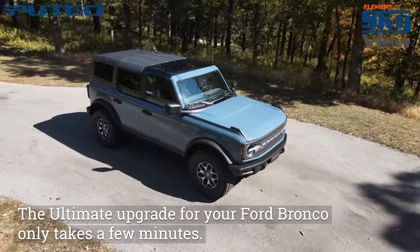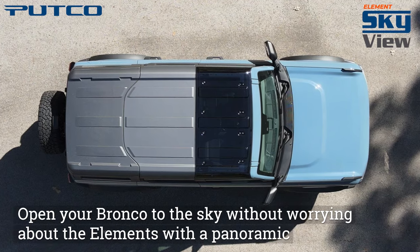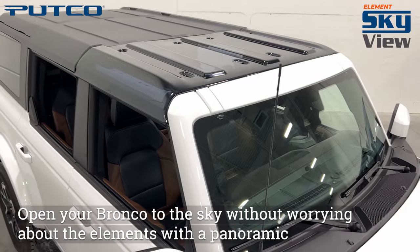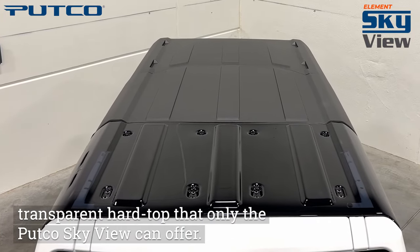The ultimate upgrade for your Ford Bronco only takes a few minutes. Open your Bronco to the sky without worrying about the elements with a panoramic transparent hardtop that only the Putco SkyView can offer.